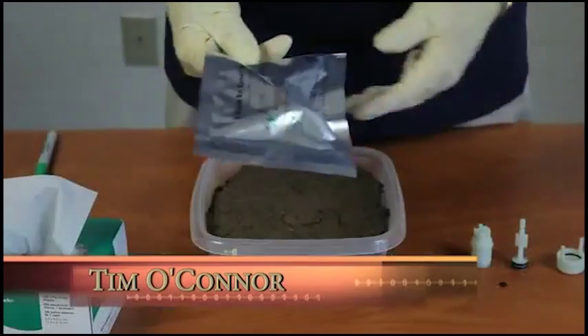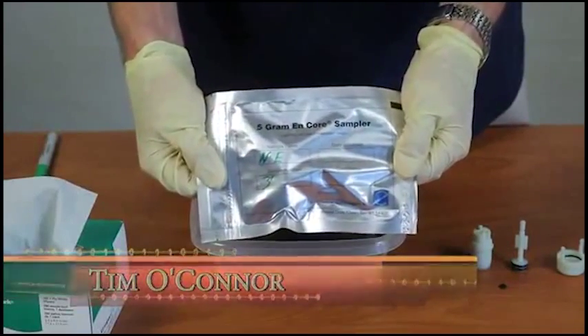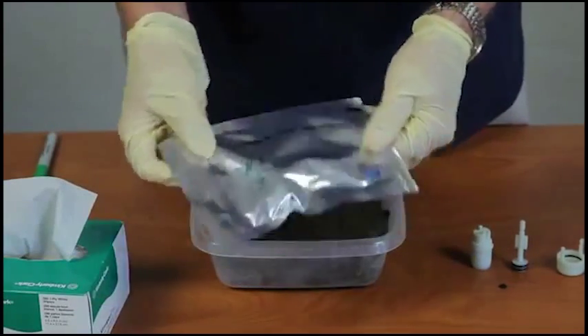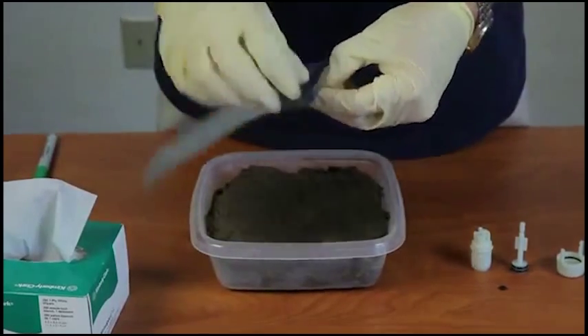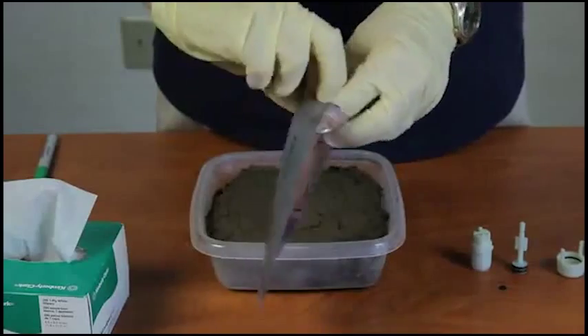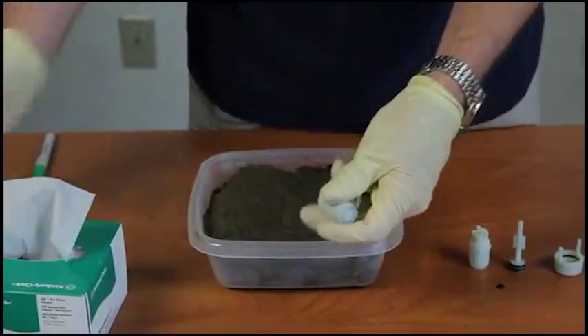My name is Tim O'Connor. This is the NCORE Sampler. You'll want to have your sample bag labeled with the appropriate sampling site. There's a Ziploc bag. Take the sampler out.